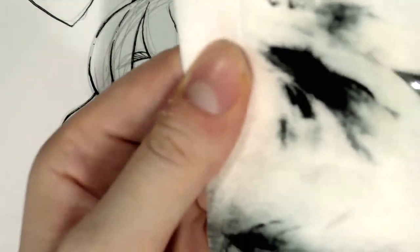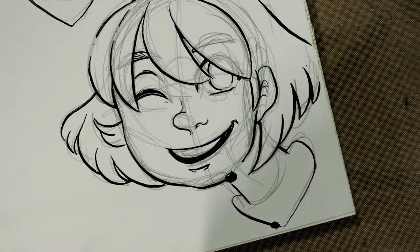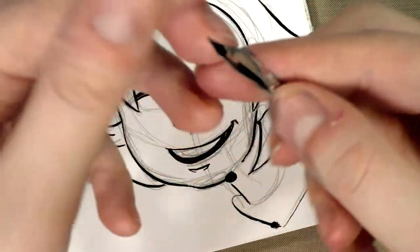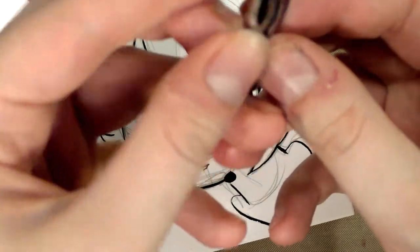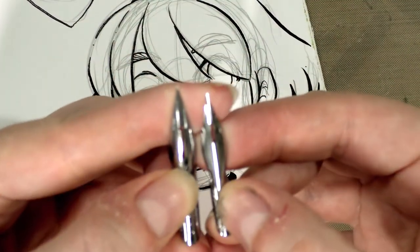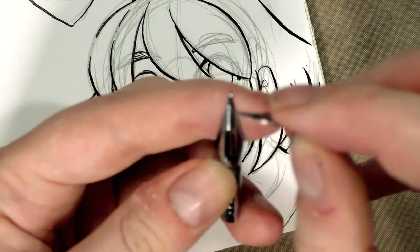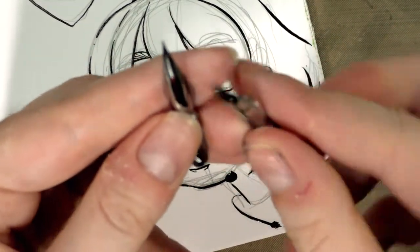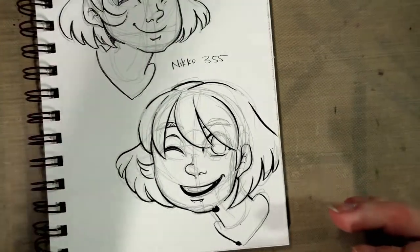I'm using a bit of rubbing alcohol sprayed onto a Viva paper towel to clean off my nib — you can also rinse it underwater, but the rubbing alcohol will remove the acrylic ink from your nib. Here's the spoon we reviewed yesterday and the spoon we reviewed today — they're actually fairly different. The one from yesterday has little hatchings on the front to help hold more ink, and this one does not.